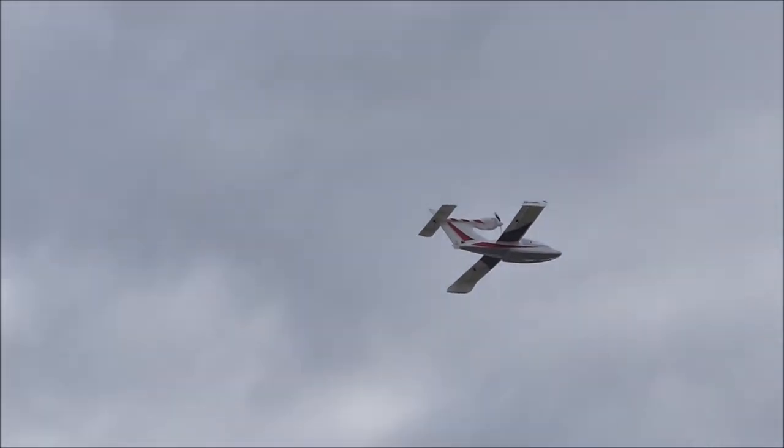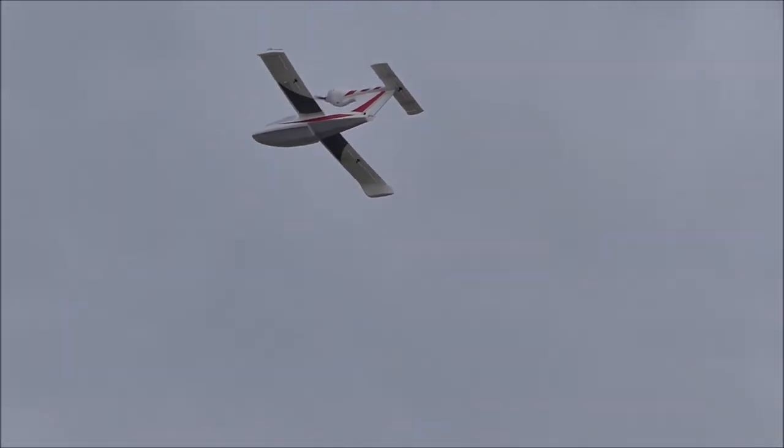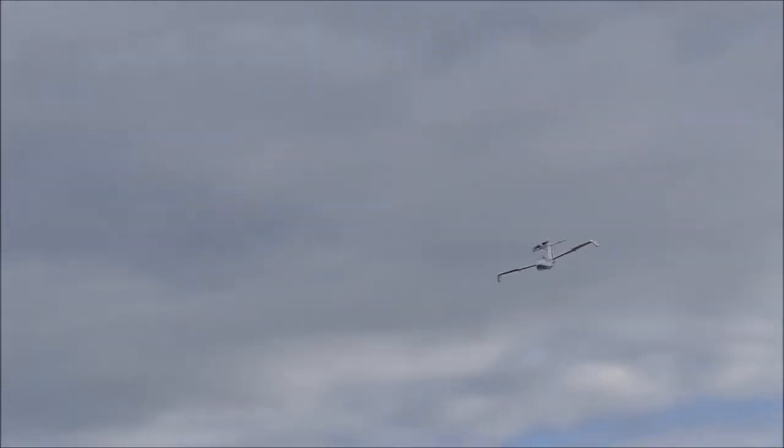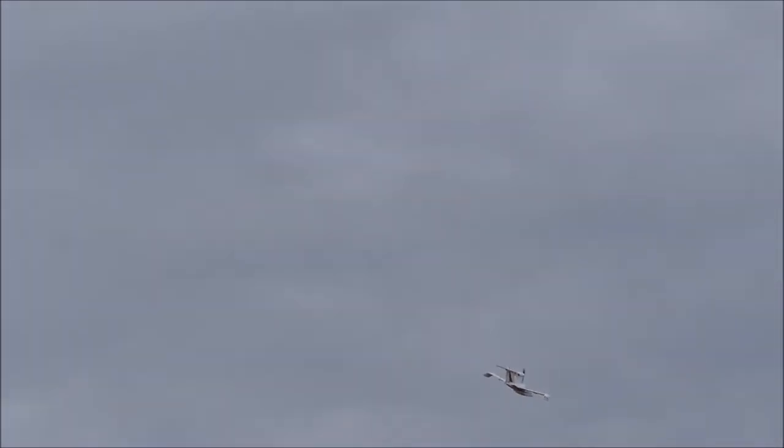Looks good. Looks pretty sorted out. Certainly park-friendly noise-wise, isn't it? Yeah. That's a nice gentle fly. Beautiful. There's nothing difficult about it.